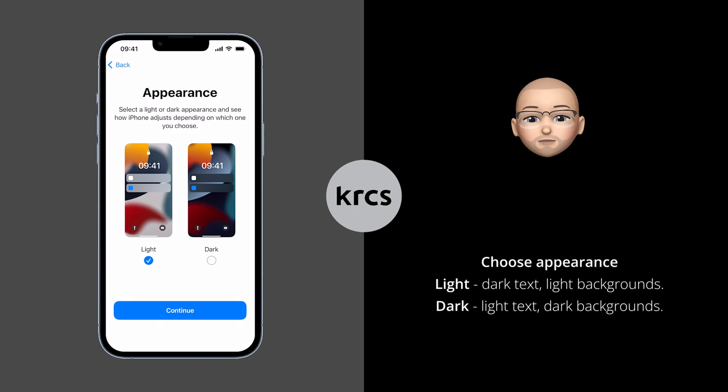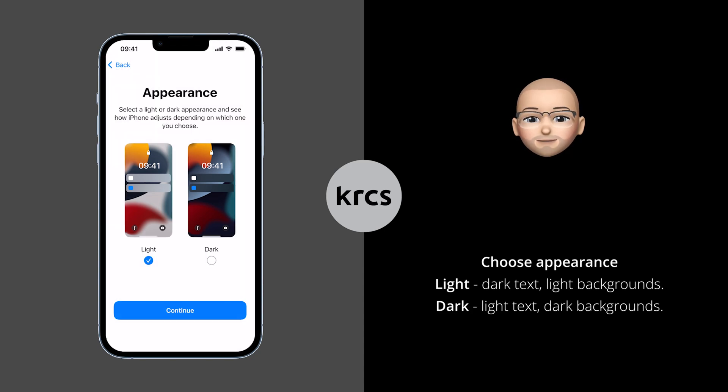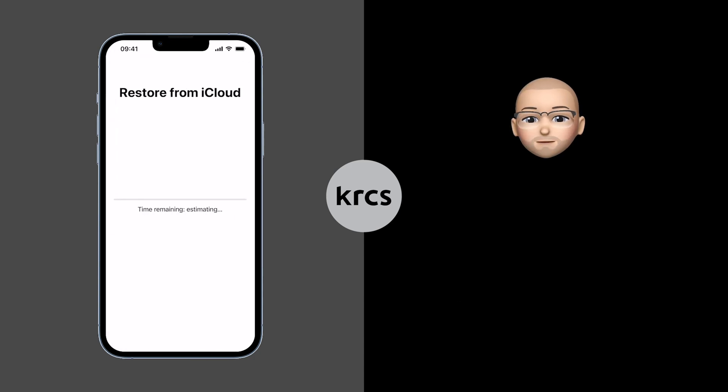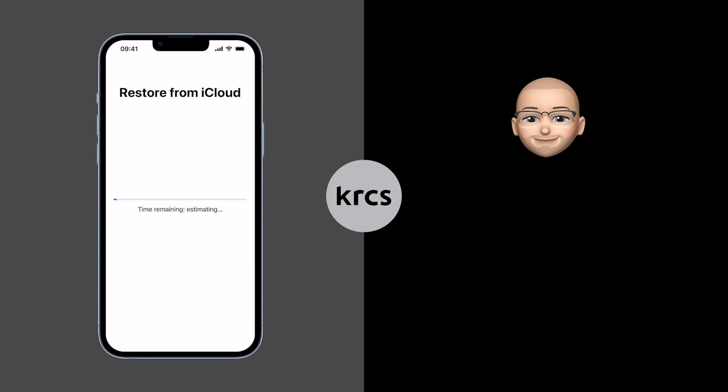One of the last steps is to choose the appearance of your new iPhone. You can choose between light and dark themes. Choose your preference and press Continue. Now you should see a restore loading screen. This process can take some time depending on the backup size. Once this process is complete, iPhone will restart automatically.